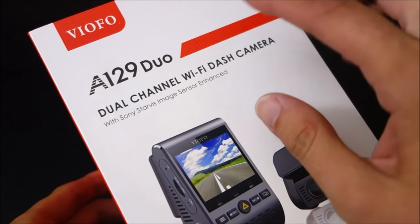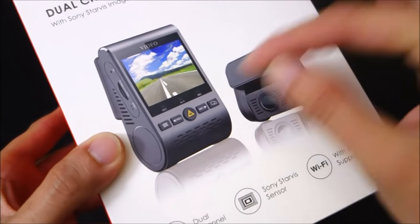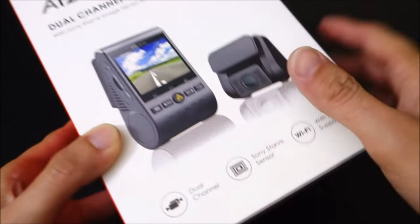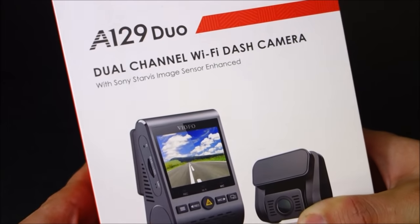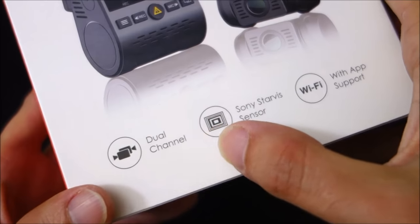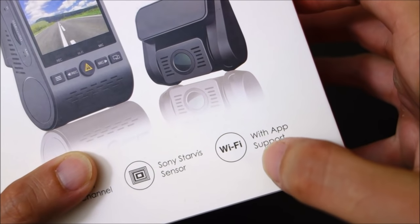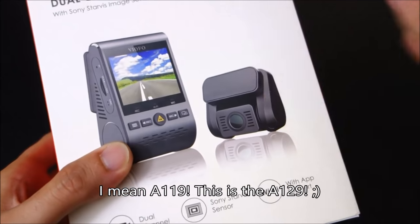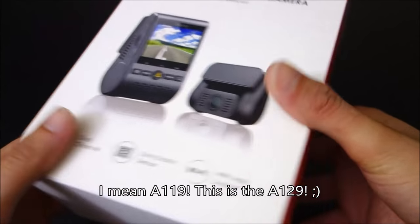Full disclosure — Viifo did send this one out to me for review. Previously I got them from OCDtronic, but this time Viifo reached out to me. What's special about this one is it does have full HD Sony Starvis front and rear, and it does have Wi-Fi with an app, unlike the A119. So it's more than just the dual channel A119 — it's quite a big leap.